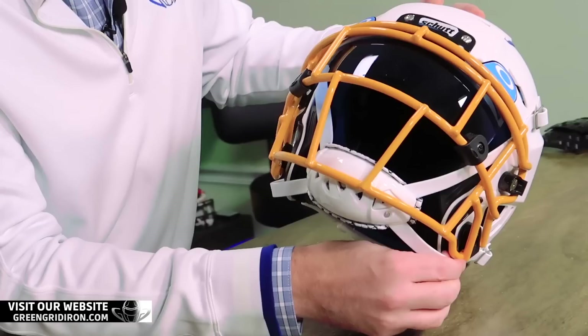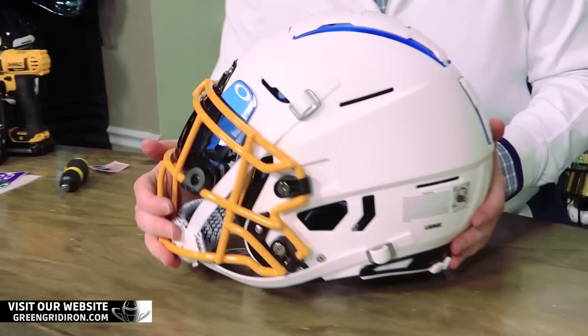We're going to be shipping this out to you today, Derek. You'll have it in a few days. So please, Derek, when you get this helmet, take some pictures, put it on your social media, tag us in those photos. We love to see what it looks like once you get it set up — decals on it and all that kind of stuff.